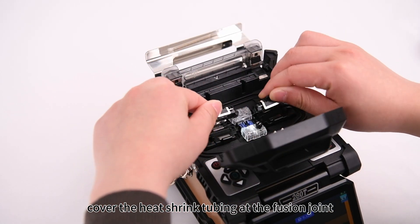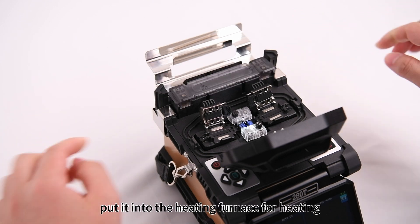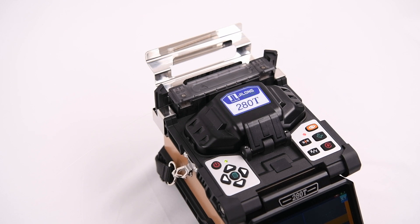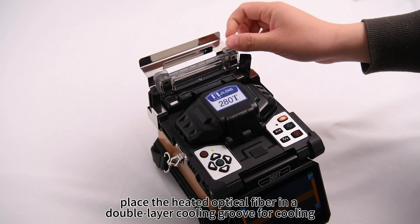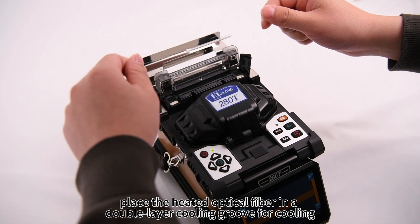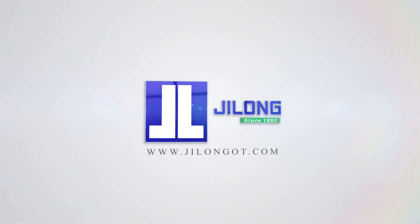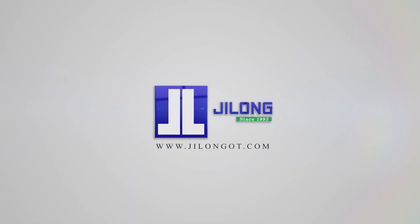Cover the heat shrink tubing at the fusion joint and put it into the heating furnace for heating. Place the heated optical fiber in a double layer cooling groove for cooling.